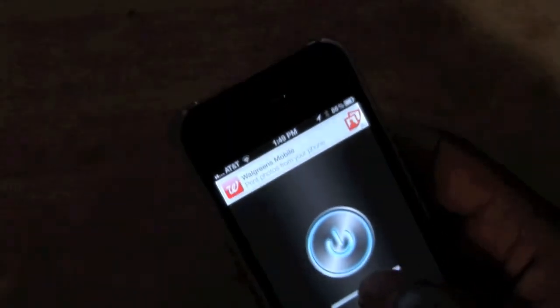This is a real simple app. It's free. And I use this all the time, especially when I can't find stuff in the car. Turn on the flashlight and you can actually control the brightness right here — control how bright.